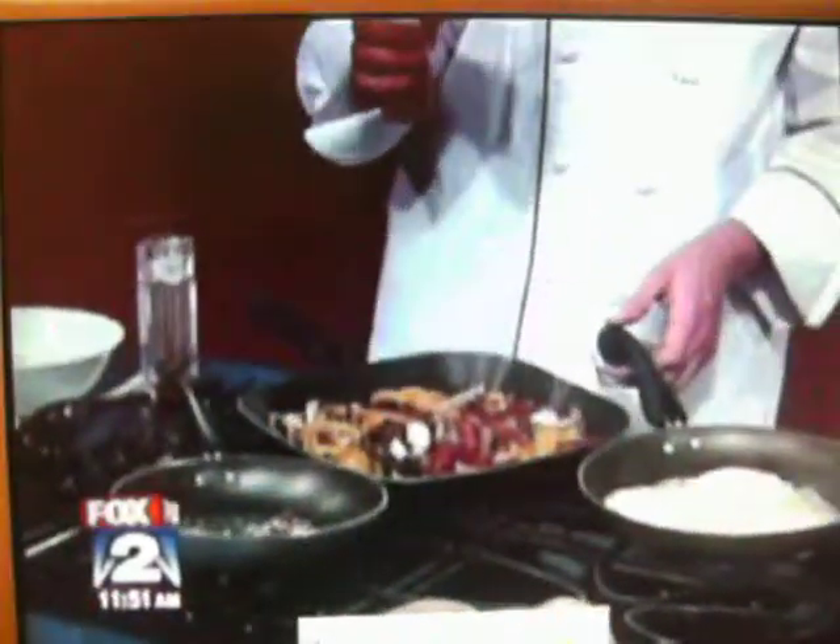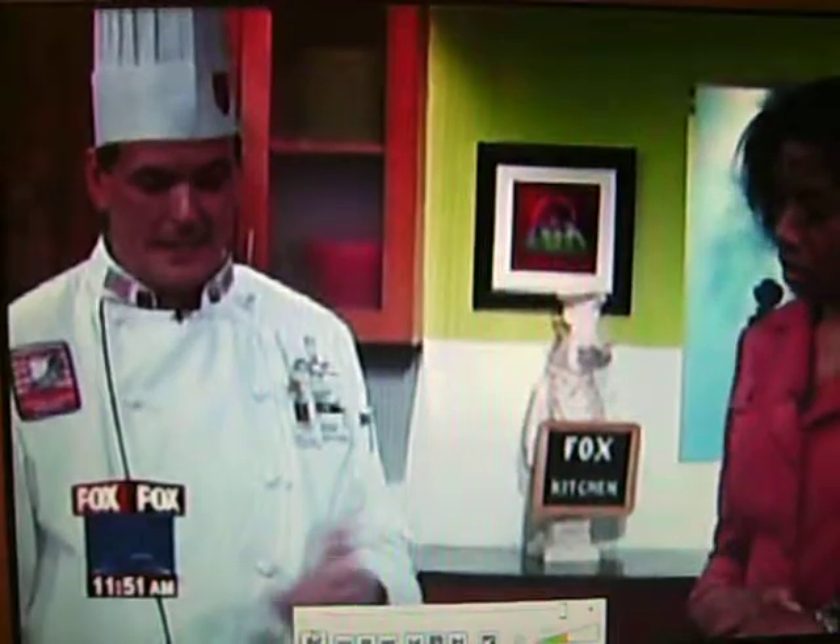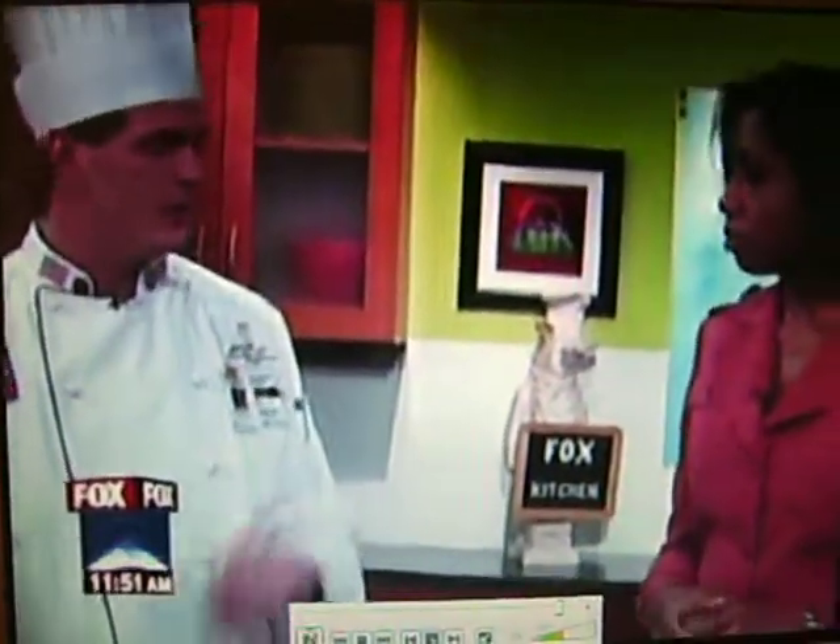If people head out to the Green Fair, will they see dishes like these? They will. All the organic stuff you can find at the local farmers markets throughout greater Detroit. Eastern Market is open right now, and Southfield and Ferndale will be opening up in May and June.